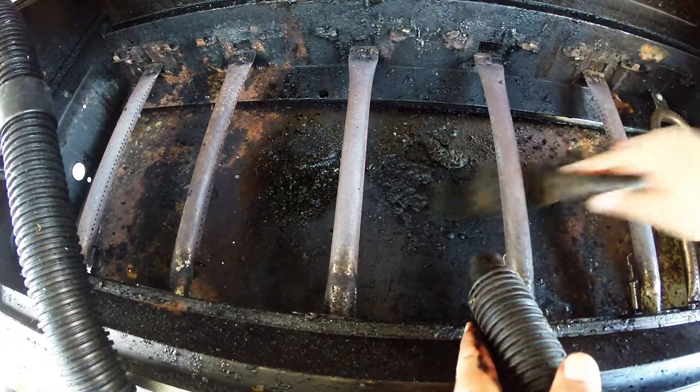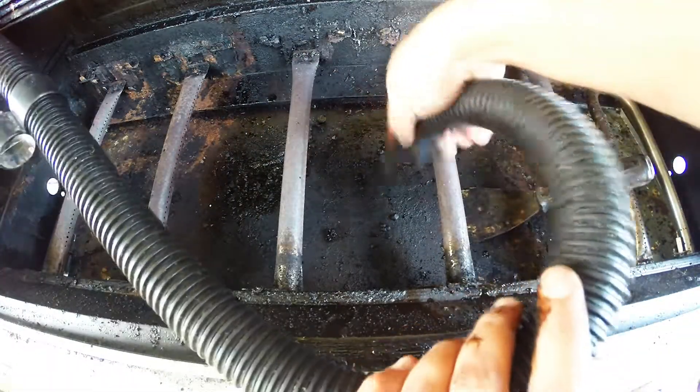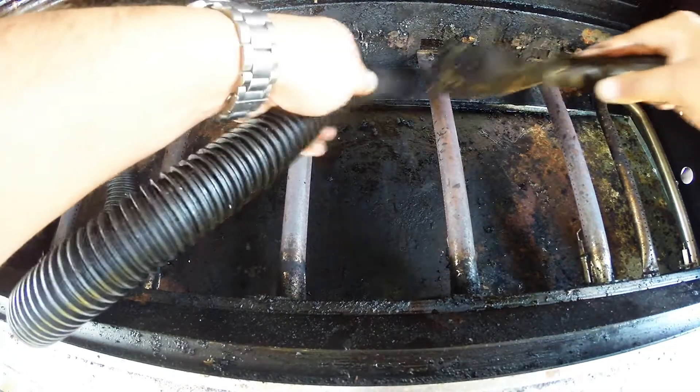After removing my cooking grills and my heat deflectors, I come in with my metal scraper and just scrape up that built-up gunk and crap that's in my pan. And as I'm scraping this, I'm vacuuming it up with my shop vac.